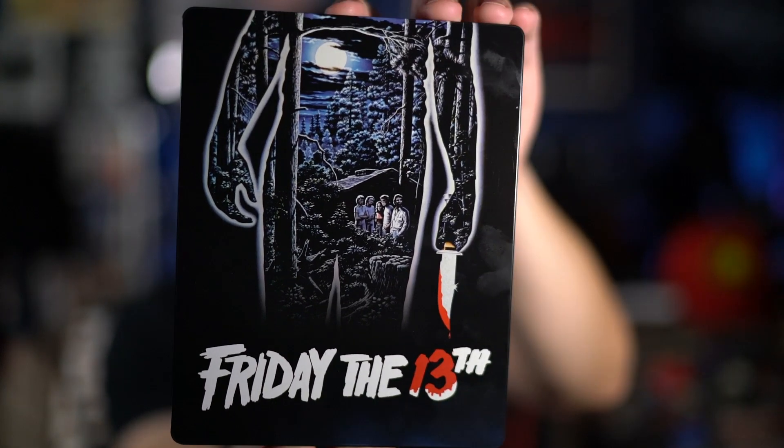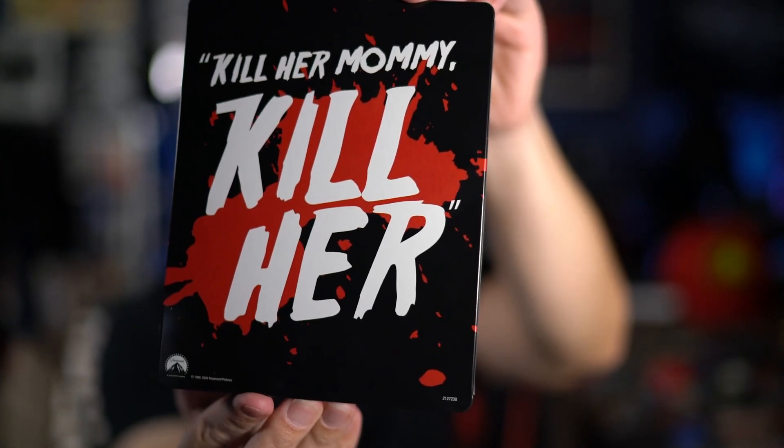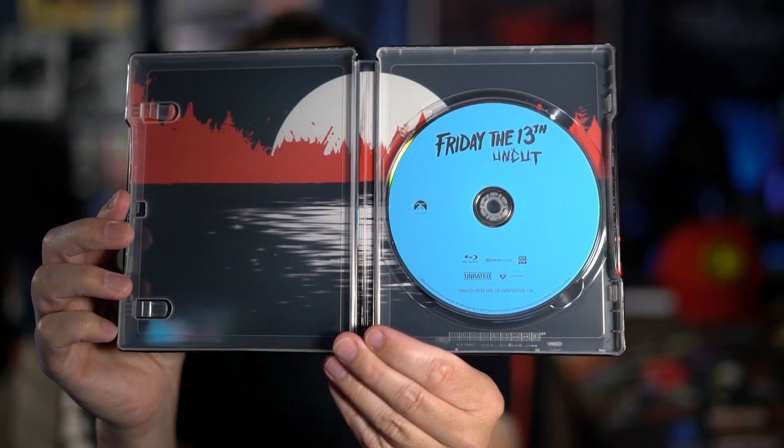Another pickup is the new steelbook of the original Friday the 13th. What I love about it is that it uses the original poster artwork — there's the back with that great tagline, and the side with the title. The only thing I don't like is that the disc on the inside is literally just a plain blue disc. This is the same release that's been out for many years, and I'm waiting on the announcement of the new box set. I'm a sucker for anything Friday the 13th, but I do wish they had done something with the disc — made a picture disc or something — rather than the same plain blue disc.